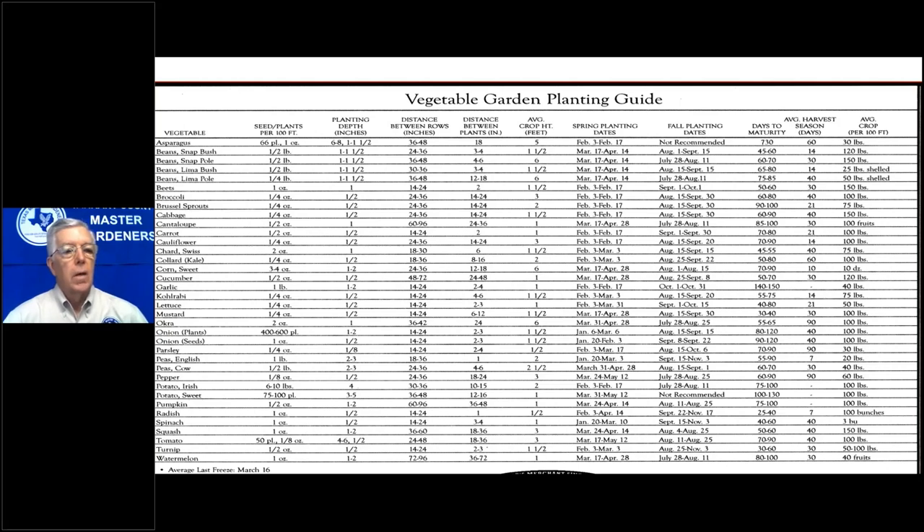Cauliflower I do in the fall only — plant that in September. In the spring, cauliflower takes longer to develop, and by the time it has developed it's hot and it wants to bolt, so you don't get a nice clean white head. In the fall you do, because it's cool when it's developing. A trick is to wound the spine of the leaf near the flower so it wilts over on top of the cauliflower — you'll get whiter, prettier fruit.